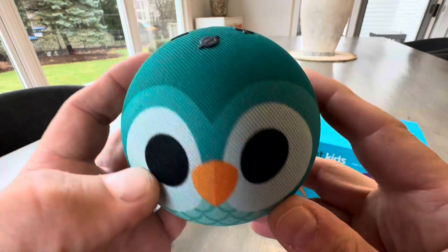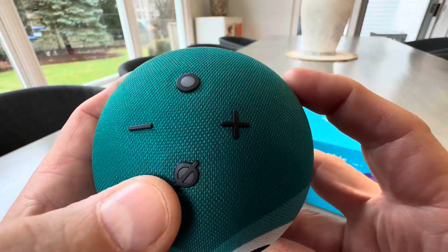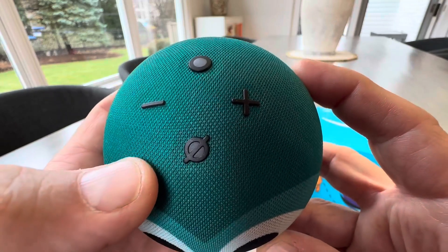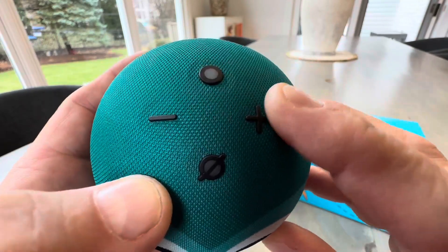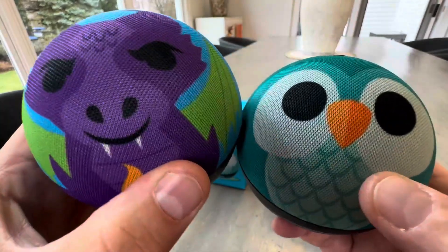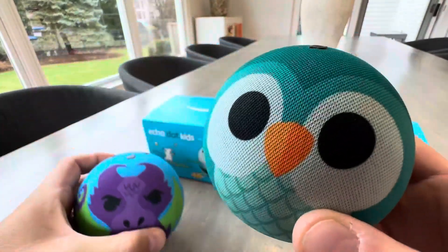Just a power cord in the back, you plug it in. This is a little LED illuminating light, and then you have your couple buttons on the top. You can turn the microphone off too, if you want it to not be active at different times of the day, so that it does not go off or they cannot trigger it. Love these new designs — one for my son, one for my daughter.